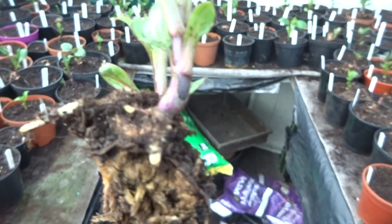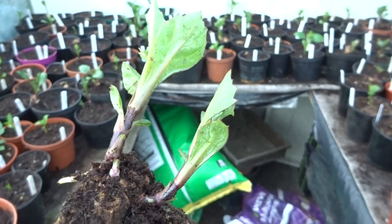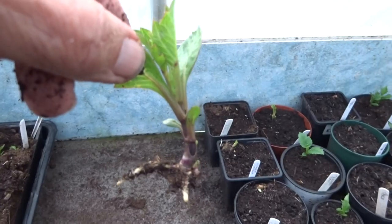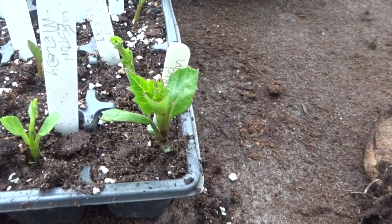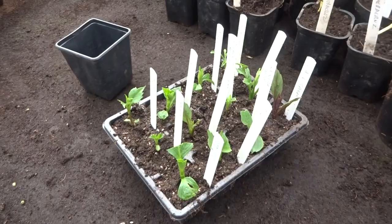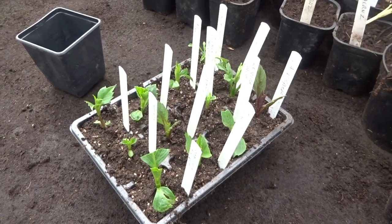Now here's the perfect candidate for a cutting. This plant of Western Pirates has got two shoots and they're both rooting. So I'm going to take one off and grow it as a pot tuber. Here it is potted up. So there we have 12 little cuttings.